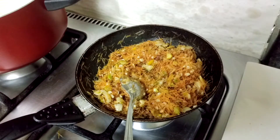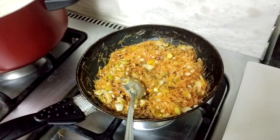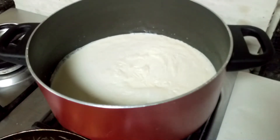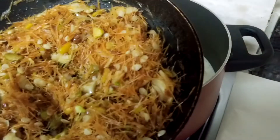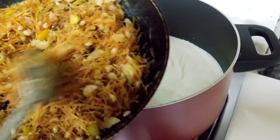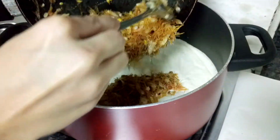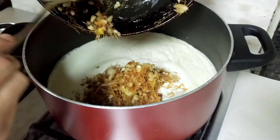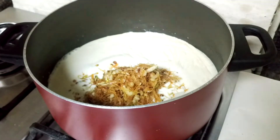It's been five to seven minutes, so I'll lower the flame. The milk has started to boil, so now I'll be adding the vermicelli and dry fruits to it. Mix it all well.